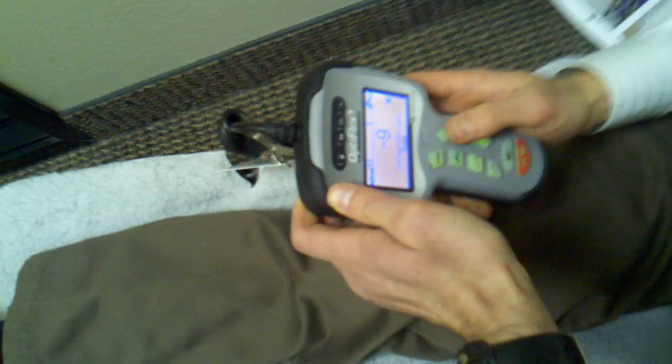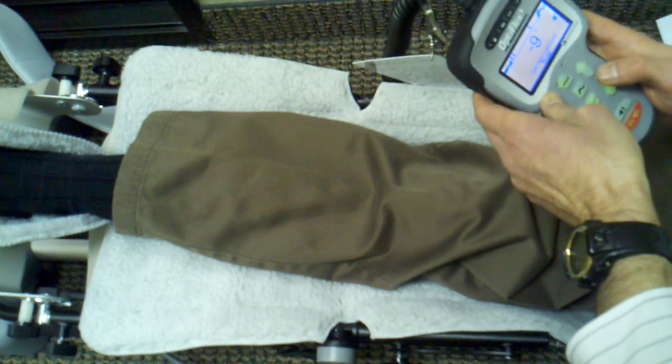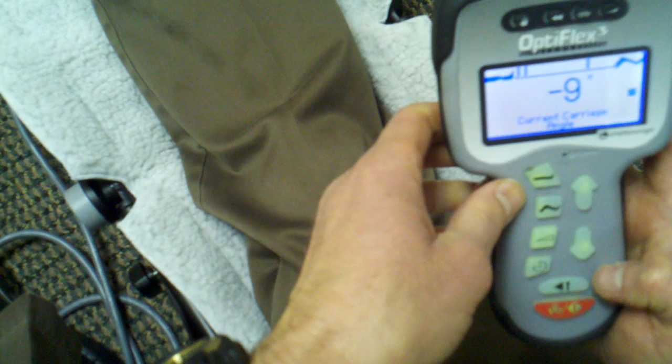What it will do is go back and forth. This is the electronic device that allows you to set the flexion or extension angle. Once you set it, you'll be able to push start and it will move the knee in the continuous motion.